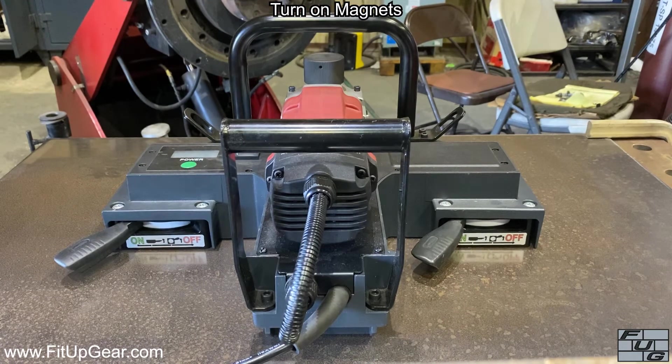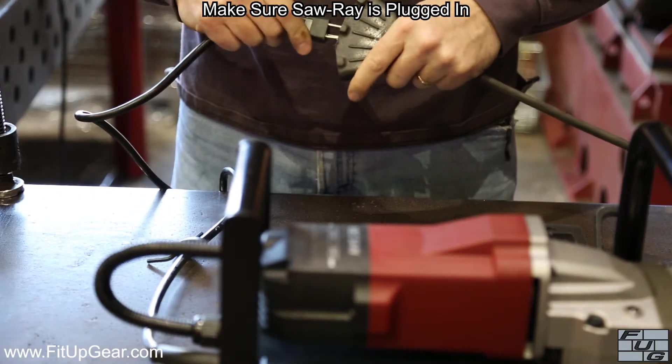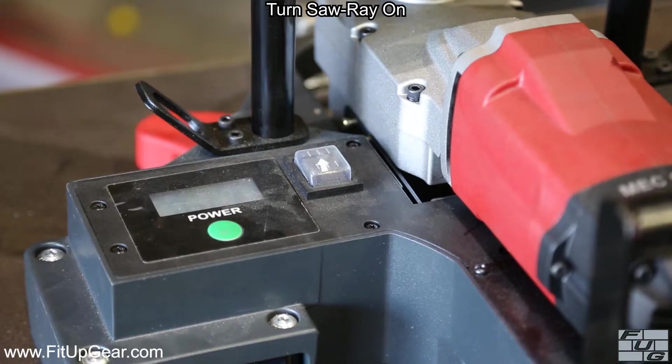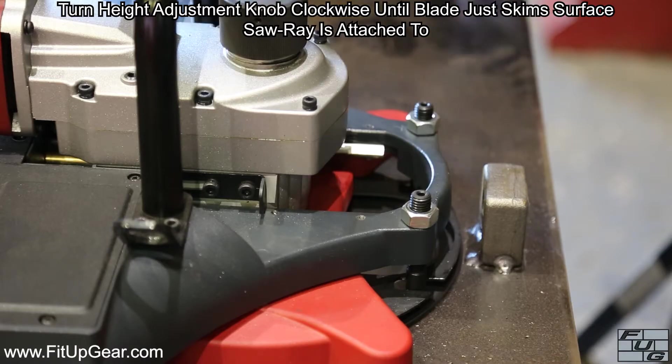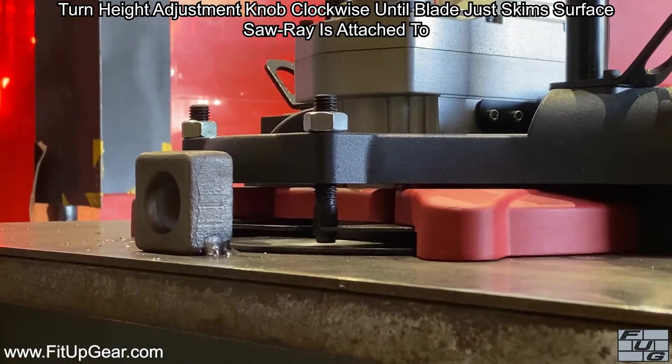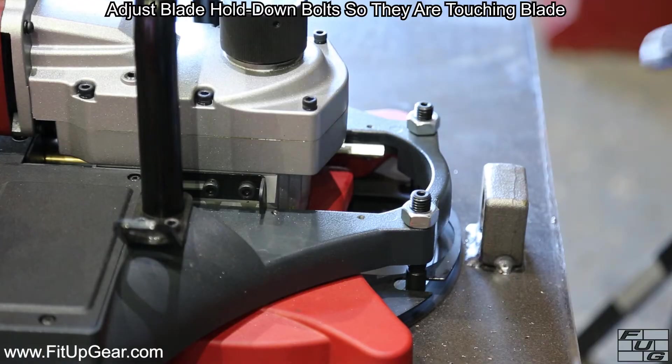Make sure the Saw Ray is plugged into a 120-volt AC grounded receptacle. Do not use any power adapters. Turn the Saw Ray on by pressing the green button on the left wing. Turn the height adjustment knob clockwise until the blade just skims the surface. Do not lower too far or the blade may gouge the surface that the Saw Ray is attached to.